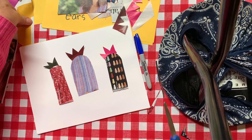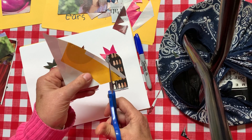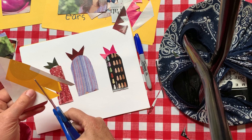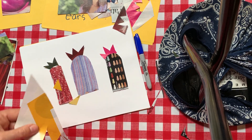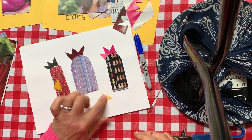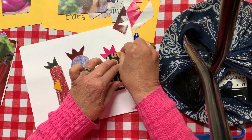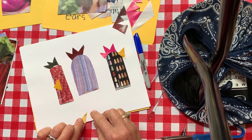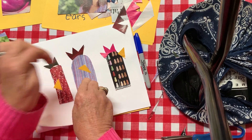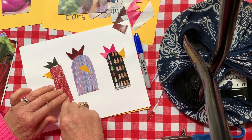Now we need some beaks — beaks are just pointy little triangles. I'm gonna cut one, two — I made that one really long and pointy. I'll use this one right here. I'm going to put this one right here, this one right in the middle, and this one's gonna be crowing over to the side.